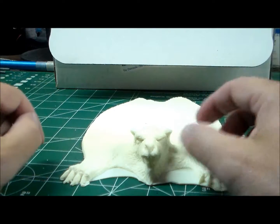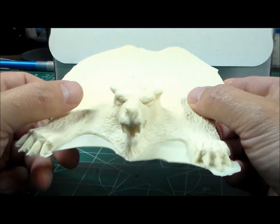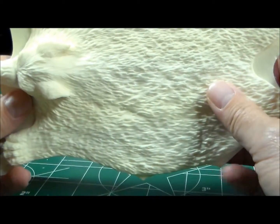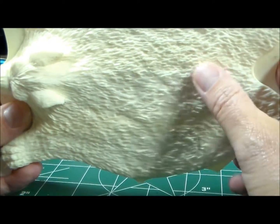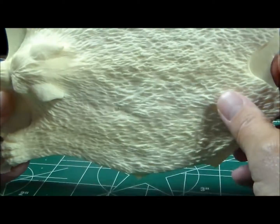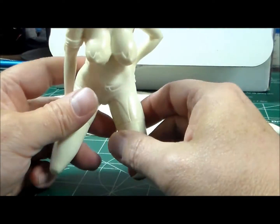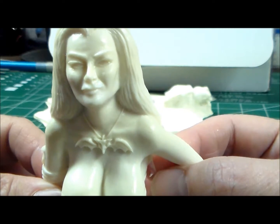Let's show you the first one. This is the base for the Lily Munster figure — beautiful detail. Sorry if it's washing out a little bit, it's the light here in my workshop, but you can see the detail. Just a little bit of flash to take care of — of course you're going to have that with resin kits — but the detail is there, it's just awesome.